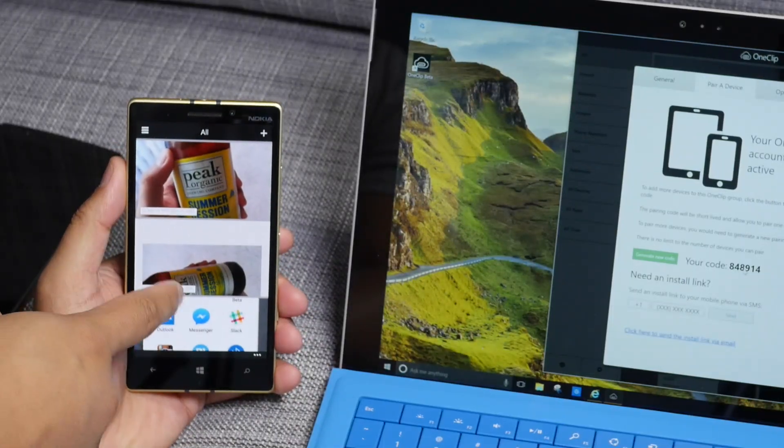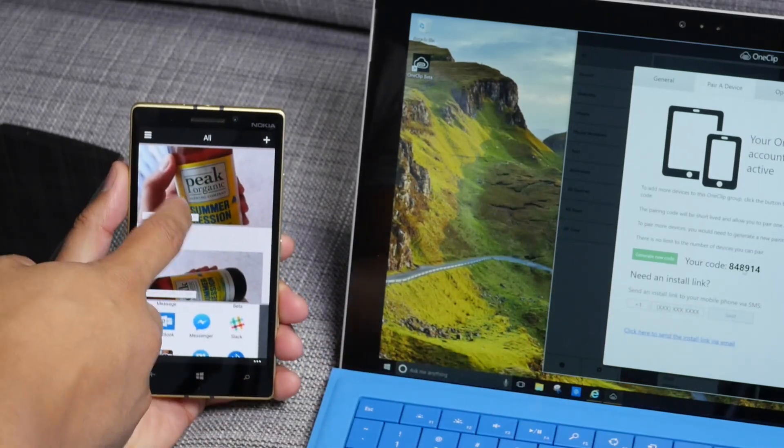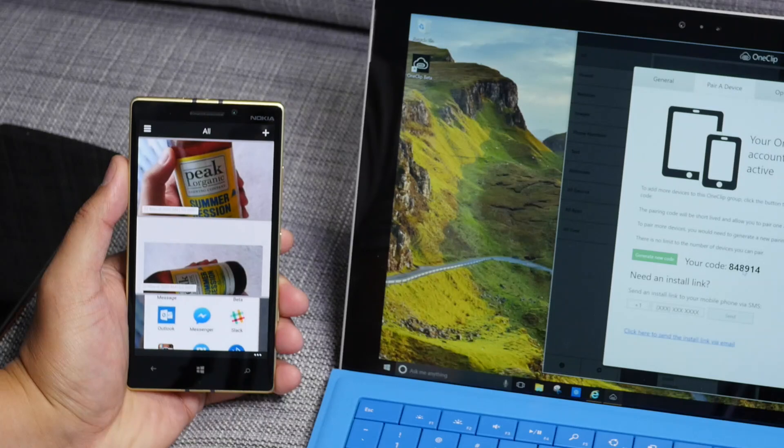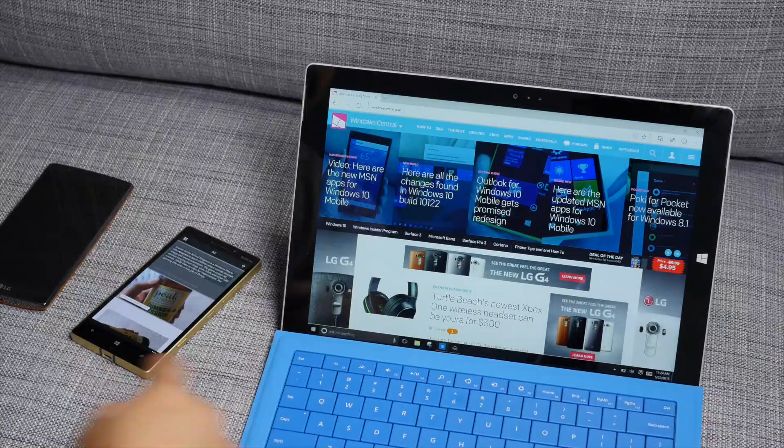So these are the things that I've already copied from this device — it shows up on the Lumia 930. So now the Surface Pro 3 and the Lumia 930 are synced through OneClip.